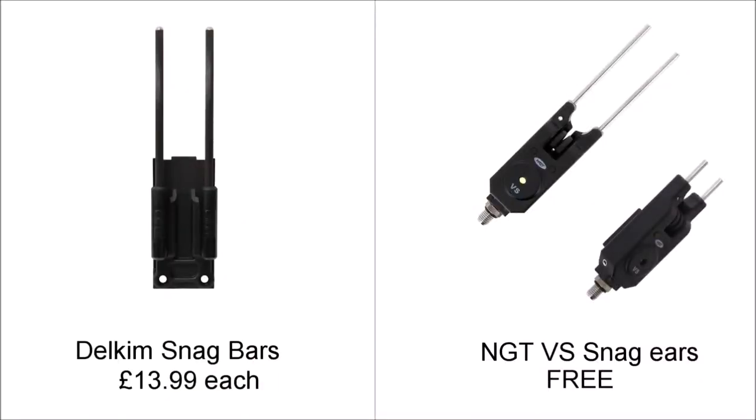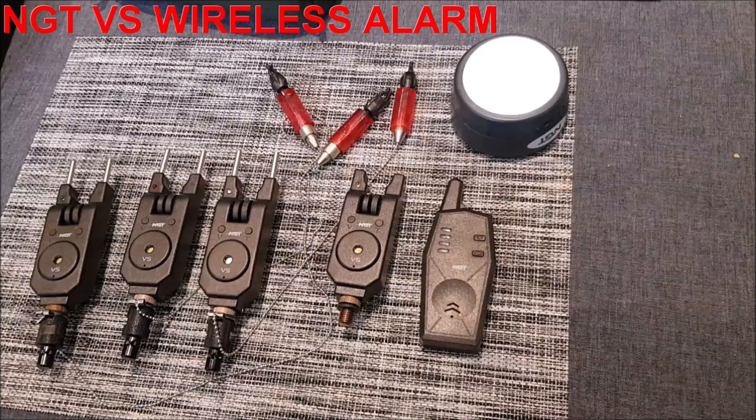The VS alarms come with two sets of snag ears as standard. These are £14 each for the Delcams, so an extra £42 for a set of three. You get a long pair and a short pair of snag ears free with each VS alarm, which is useful for fishing rivers, snaggy lakes, or for peace of mind when fishing nights. A downside of the VS though is that there's no sensitivity control, unlike the Delcams.